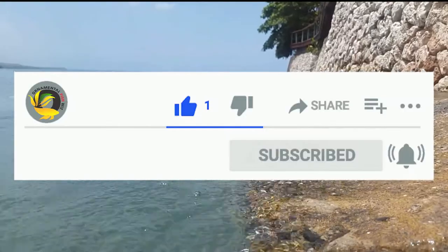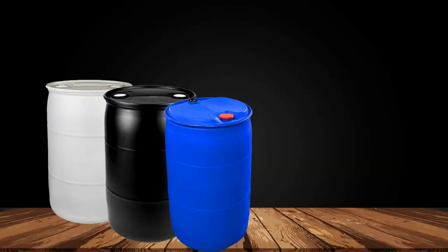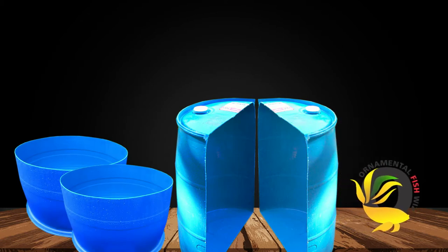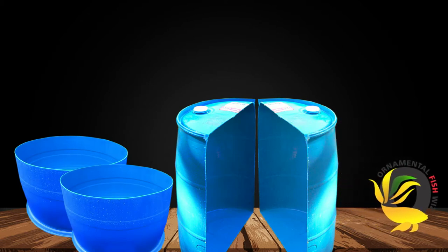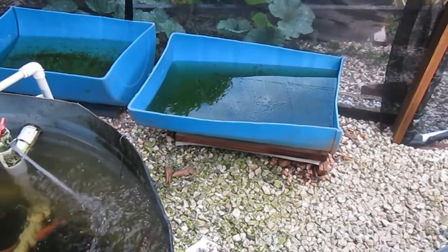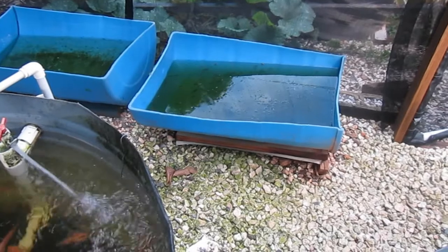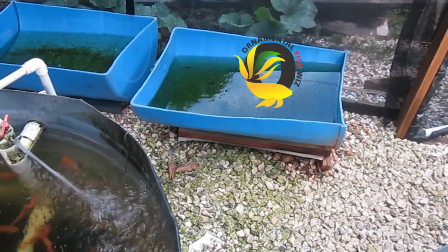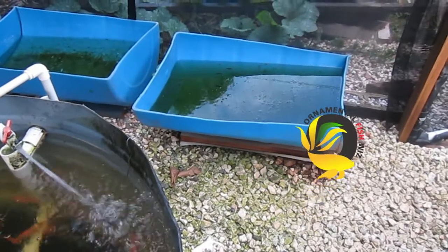Now raising fish in a barrel — we have chosen the plastic 55-gallon drums that you can use to raise your fishes in. One of the things we have done is to cut our barrel in two. You can either cut your barrel horizontally or vertically. We have cut our barrels some horizontally and some vertically, and we have decided to raise some gold mollies in our barrels.